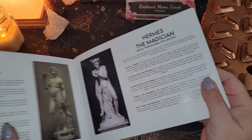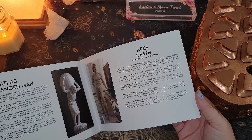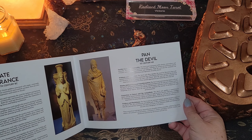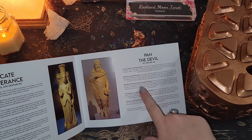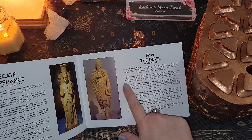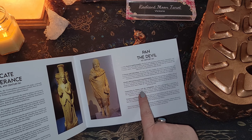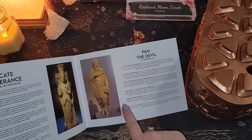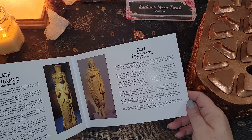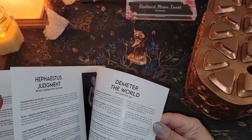We're not going to read all of them - we'd be here until next Tuesday. But you can see how these all work. We've got Pan the Devil with associations like earthly desires and sensuality, wildness and liberation, shadow self and personal transformation, connection to nature and the animalistic, and trickery and playfulness. Very cool indeed.